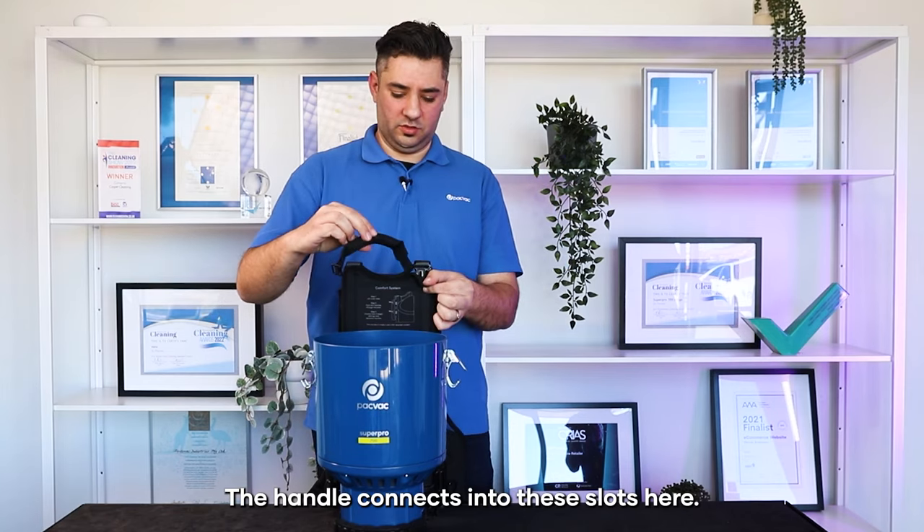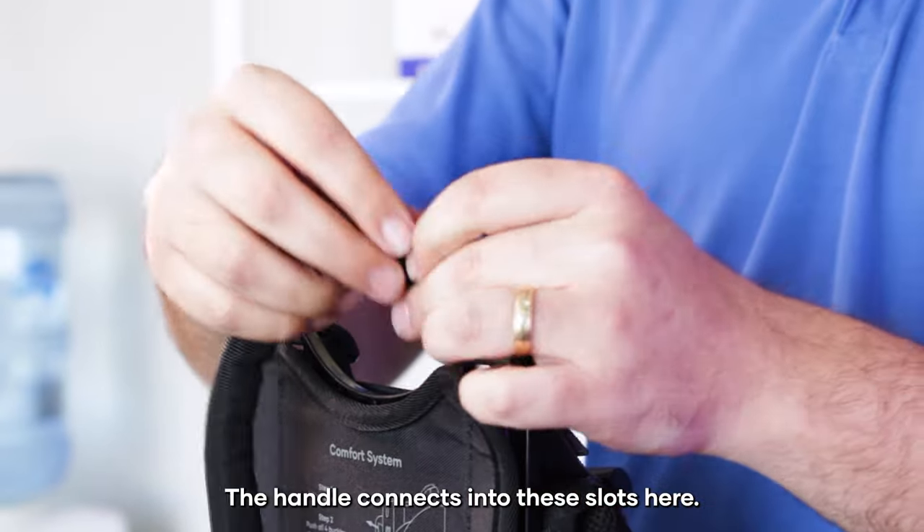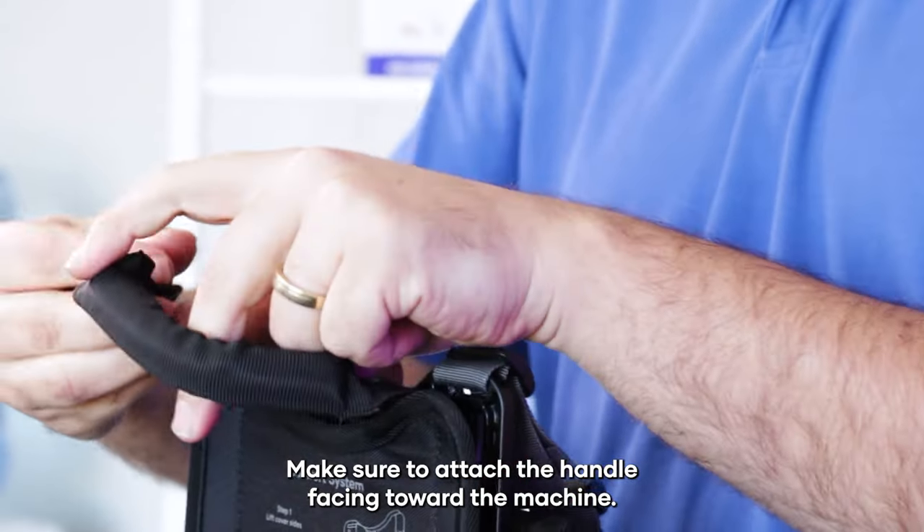The handle connects into these slots here. Make sure to attach the handle facing toward the machine.